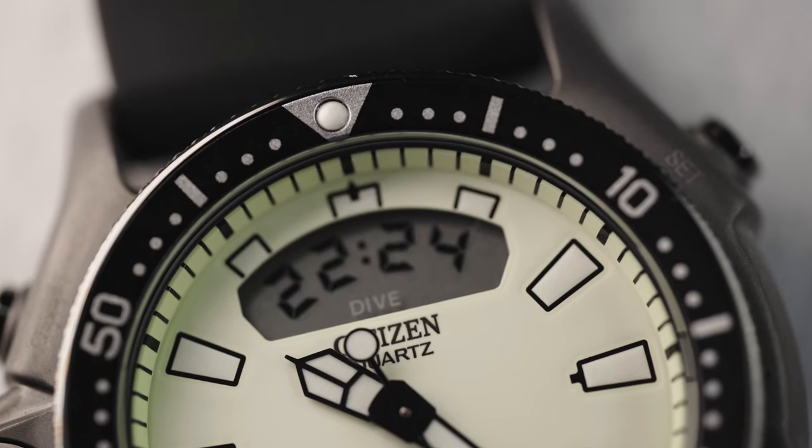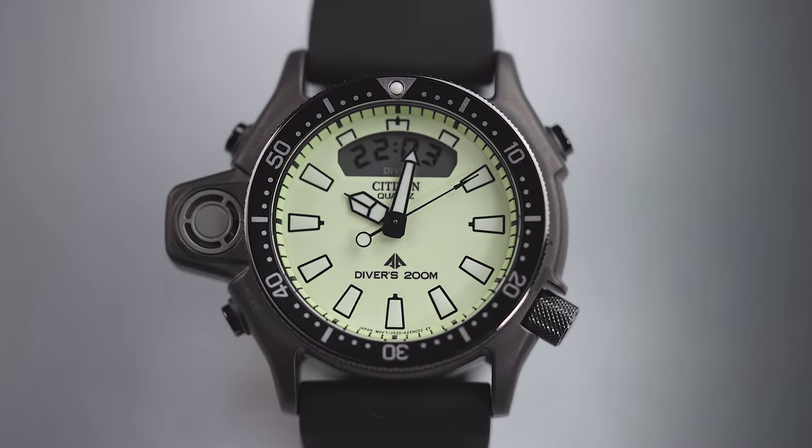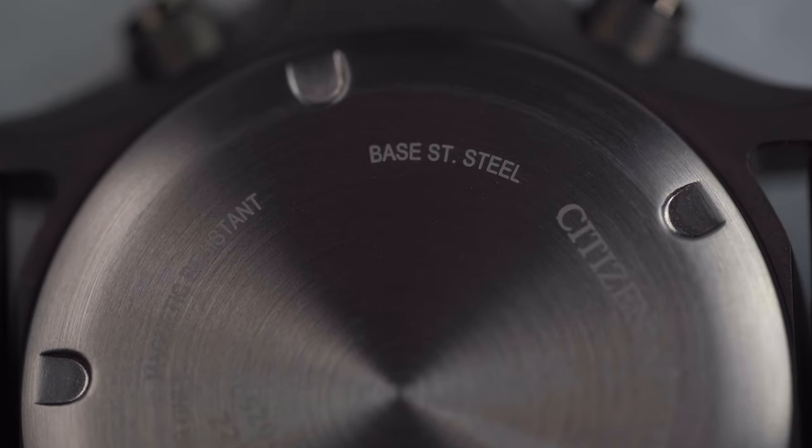So besides the full lume dial and finish, what is new on this reference? There's a bigger pip at 12 o'clock, slightly bigger numerals around the bezel. Gone is the Promaster logo in the center of the case back, which is now minimalistic in terms of writing.